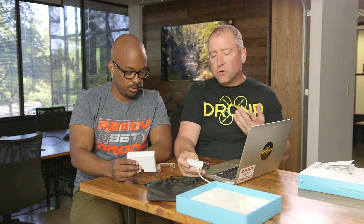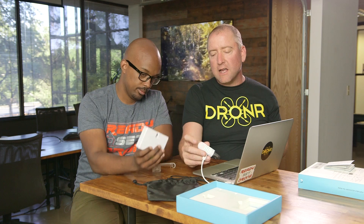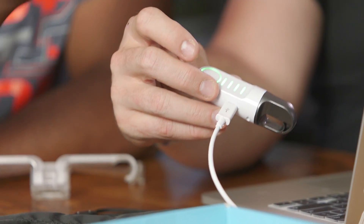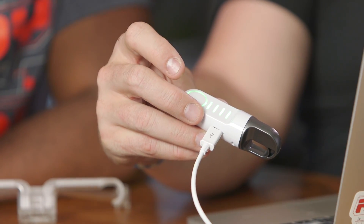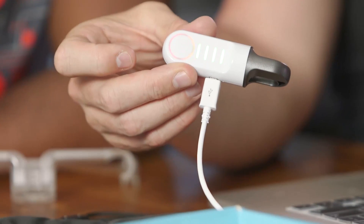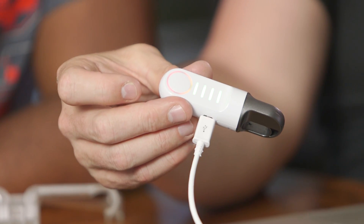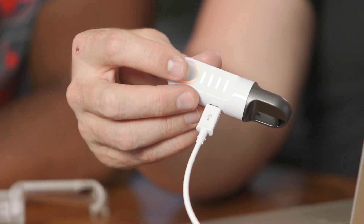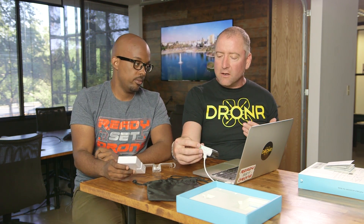It is super easy to use. There's also a LED indicator — the red light means it's open. So if you're flying and you're not sure if it's open or closed, you can look down at your remote and see the indicator. Or you can check if it's still holding something — if you thought you opened it but it didn't fall, check the light: green means closed, red means open.